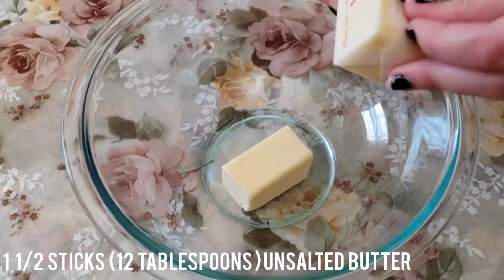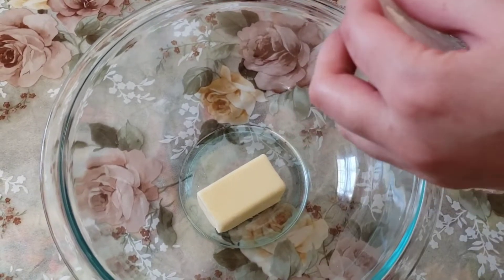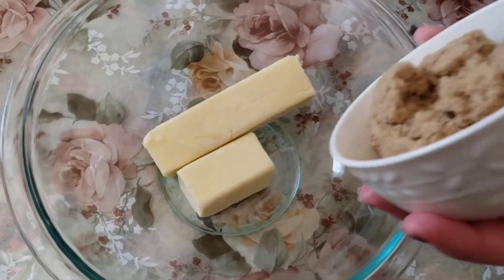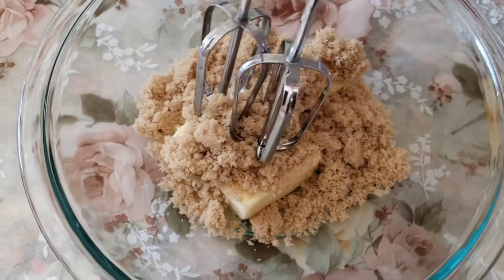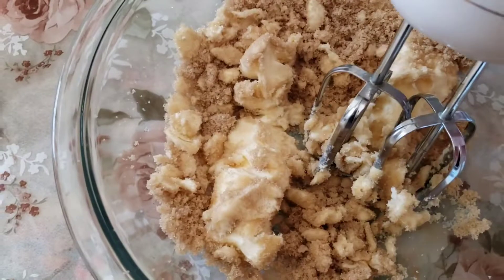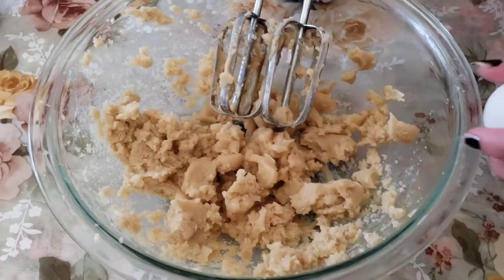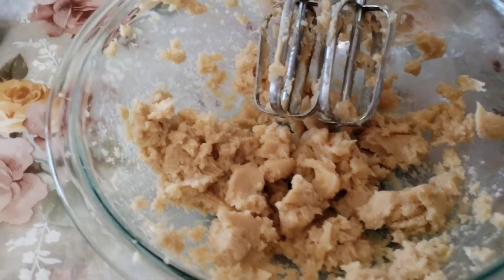In another bowl, add one and a half sticks of unsalted butter, or 12 tablespoons, and make sure it's at room temperature. After that, add in one cup of light brown sugar and mix with a hand mixer or stand mixer at low to medium speed. Once fully combined, add in one large egg and one and a half teaspoons of vanilla extract.